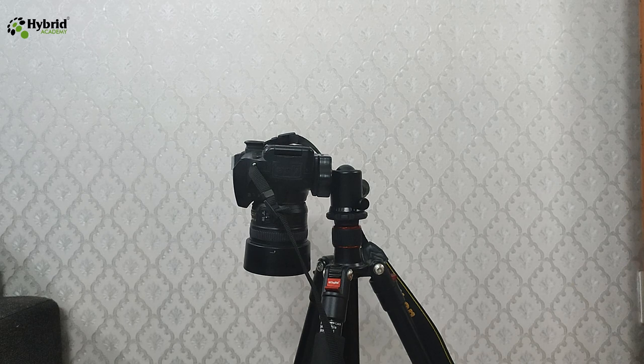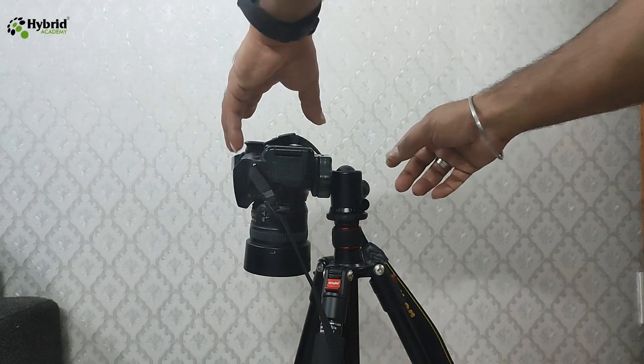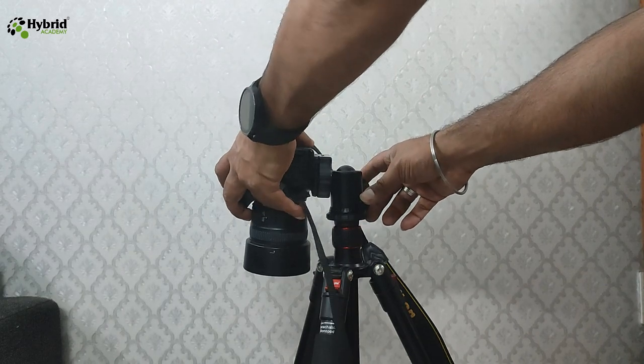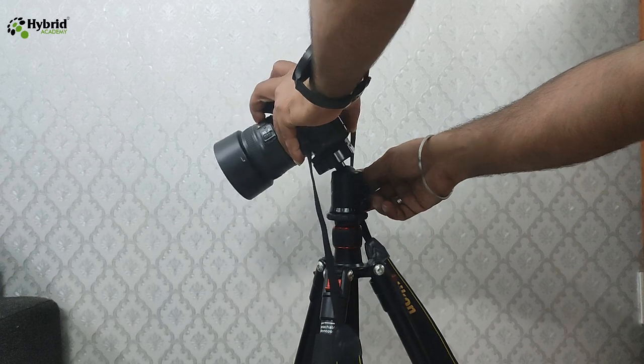So these tripods do not actually fulfill the requirement of shooting a product from the top. We will today try to overcome this limitation and convert any particular tripod in a way that it can also shoot products from the top angle. To do this we first need to understand what options are available in a tripod and how we can improvise those options.